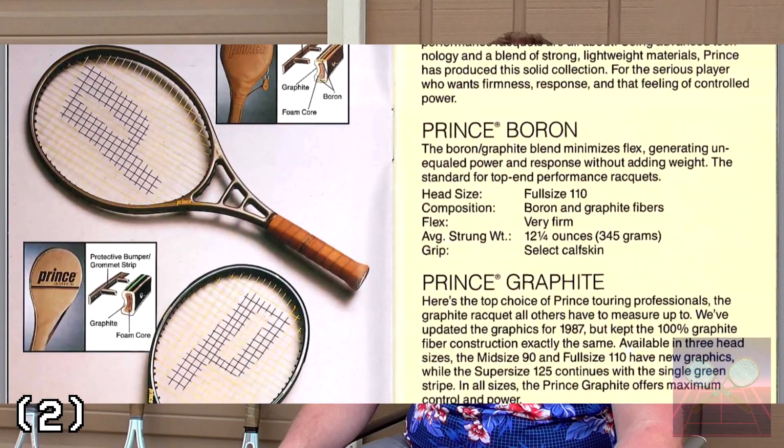Some other materials tried in that era were boron, to increase the stiffness of the tennis racket; Kevlar, which added a mix of flexibility — you see that most commonly in the Wilson Pro Staff — and finally, silica carbide fibers, or ceramic.